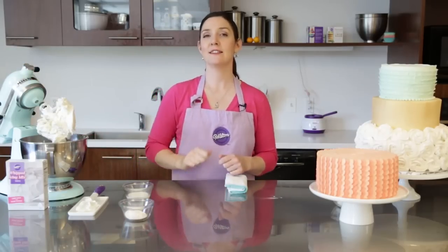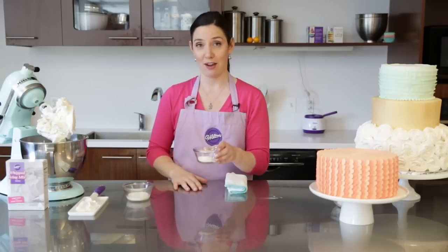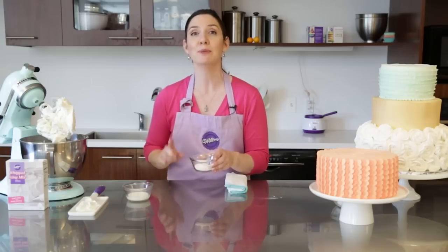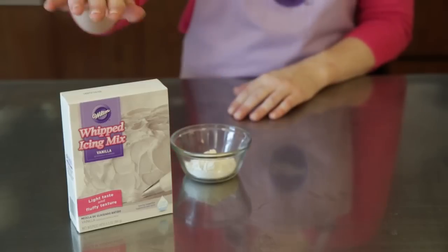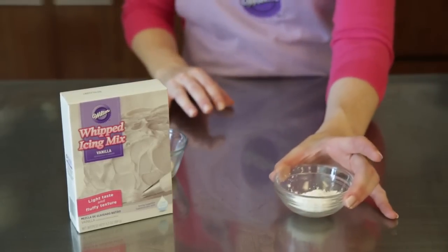Now for our second secret ingredient. I'm going to add Wilton whipped icing mix to my icing. It's another starch so it's going to stabilize my icing even further, plus it adds a really delicious creamy vanilla note. If you don't have whipped icing mix, you can omit that and the flour and use cornstarch instead.